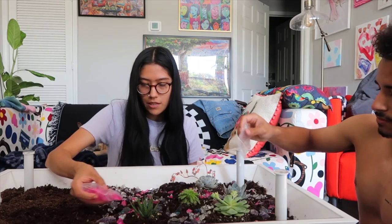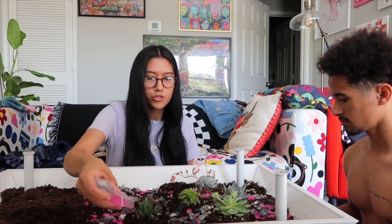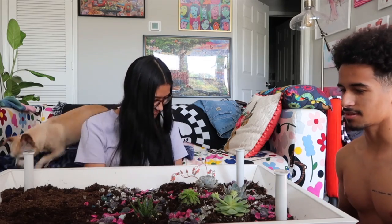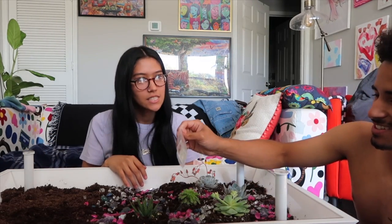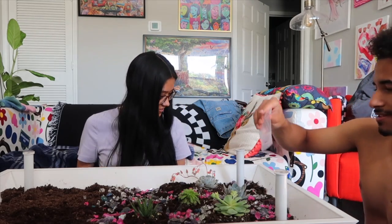Do you remember what happened to that plant from our apartment in Dallas? They did like a build-the-terrarium thing. Oh, it died, but I didn't know how to save it. If I could do it outside it could still be going — like a big tree now. Look how pretty it looks!